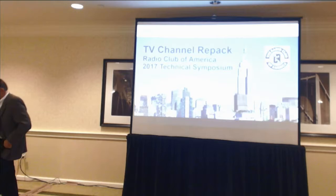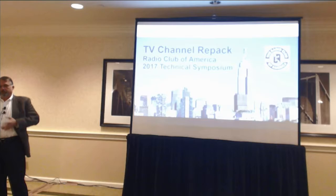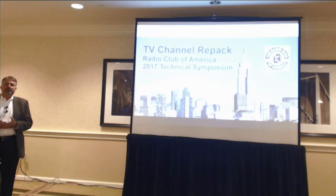So, a little bit about the TV channel repack — trying to get into some details of how things go. A little bit of drudgery between perhaps a couple of very interesting presentations, but hopefully you'll understand what's going on out there in the TV world.